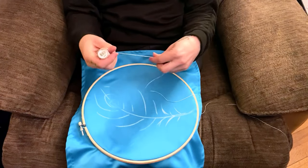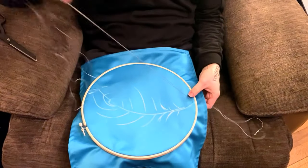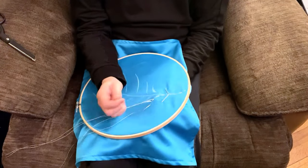Next I pick something to watch or listen to and get comfy. This is the easiest part — you just do a running stitch all the way through the design, and then do a running stitch again in the opposite direction, tracing along the chalk that you drew on the fabric.